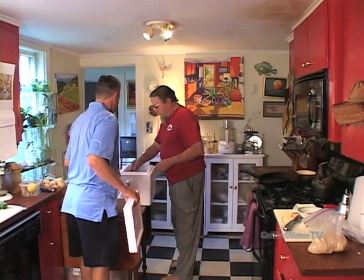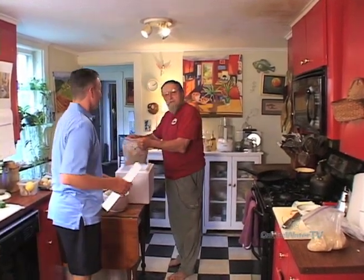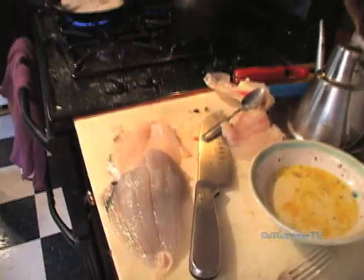Oh, they're beautiful. Whatever we don't use, you're going to give some to me, some to somebody else. That's exactly it — we're going to feed the office, but first we're going to feed ourselves. So let's get started.